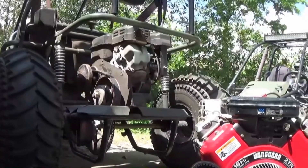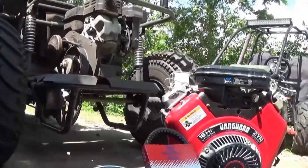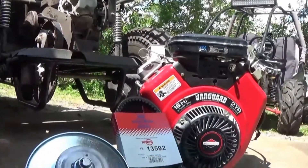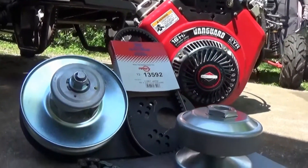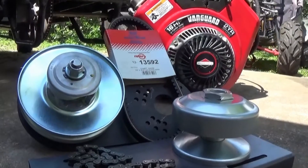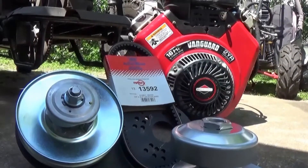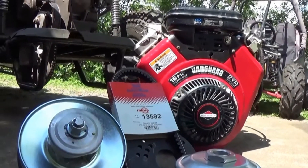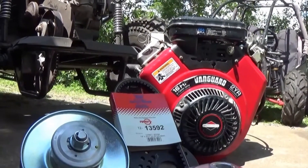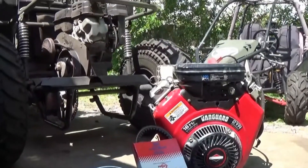Just sitting here looking at the Manco 606 along with the Vanguard 16 horsepower V-Twin, the 40 series torque converter, belt, motor mount and chain from Go Power Sports. Thank you Tim and everybody at Go Power Sports. If you need anything go-kart related, visit them at www.gopowersports.com.